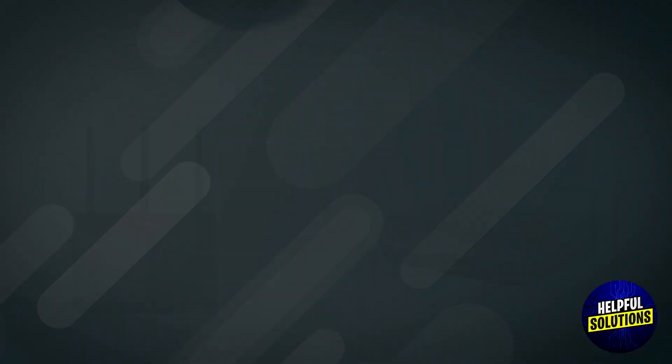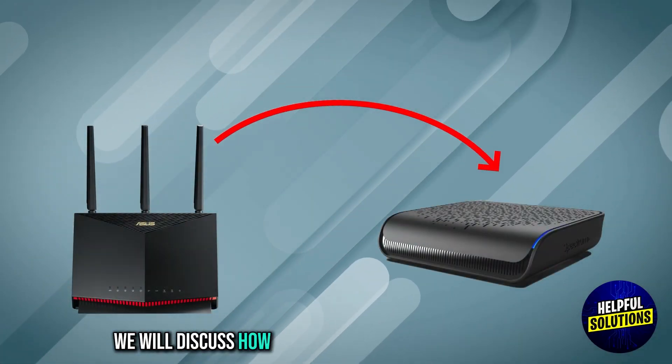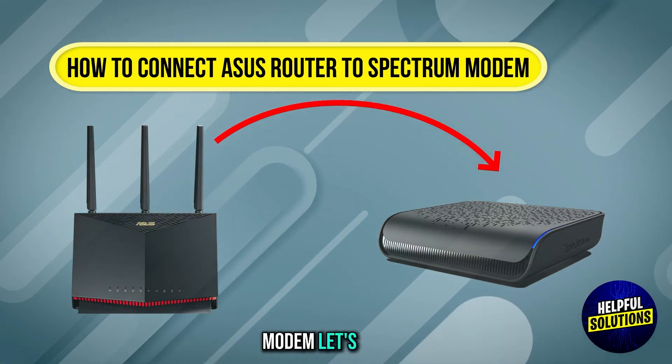Welcome to Helpful Solutions. In this video we will discuss how to connect an ASUS router to a Spectrum modem. Let's dive in.